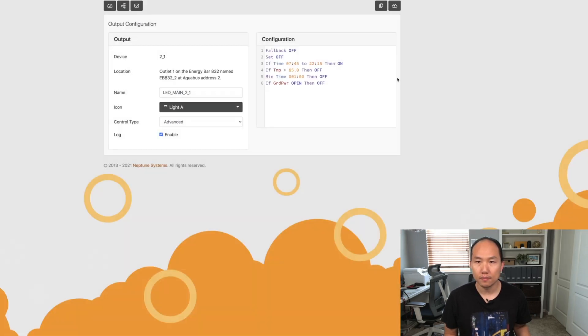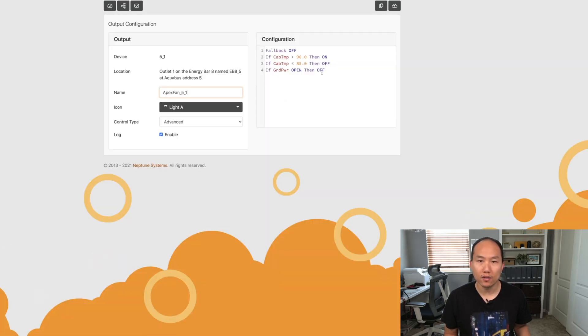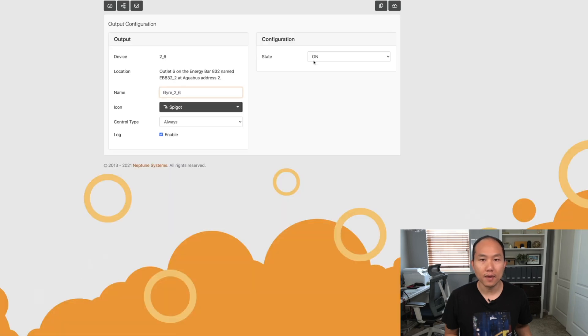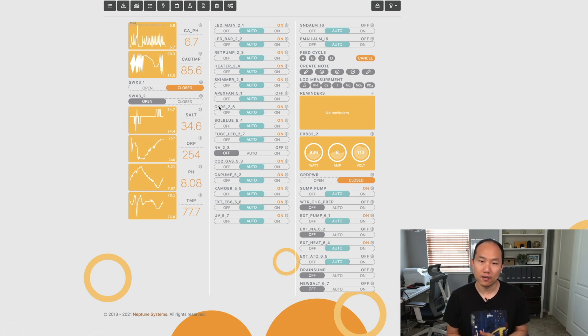I went through all the devices I wanted to turn off if power went out — basically every outlet except the MaxSpect Gyro, since I left that running as-is. So in the event power actually goes out, everything would turn off except the flow in my tank provided by the MaxSpect Gyro.